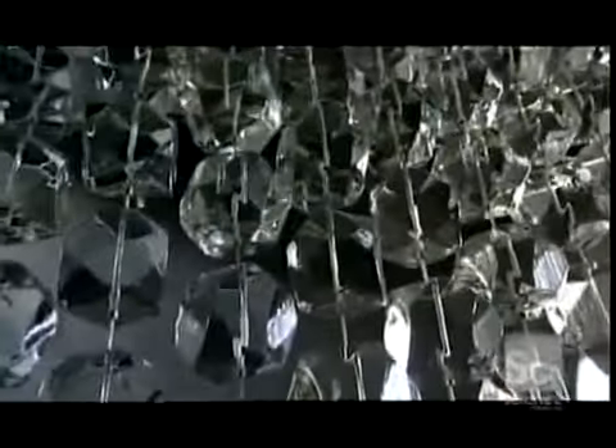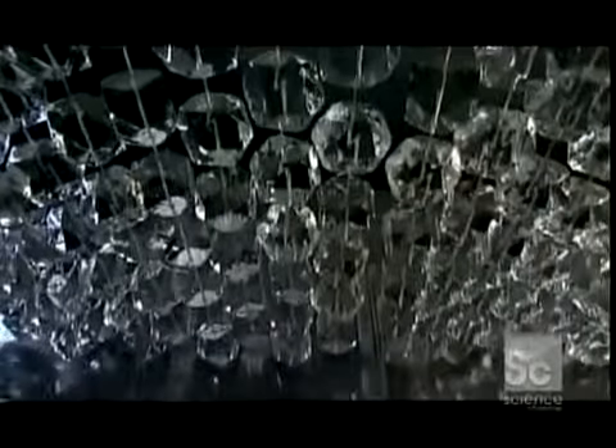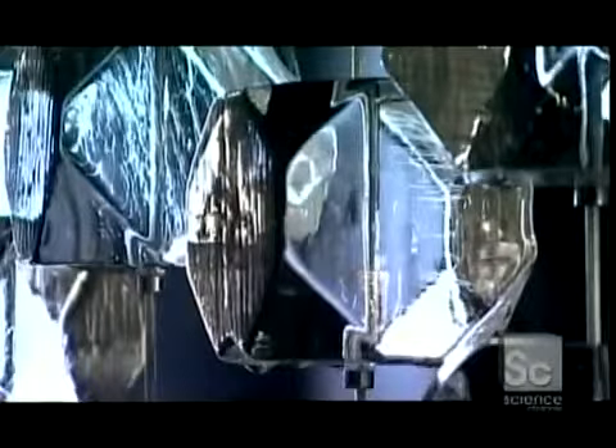It's a curtain of ice, and it's in demand for big events. They string beads of ice on plastic-coated aircraft cable. As it melts, it creates a waterfall effect. It's guaranteed to make an impression.